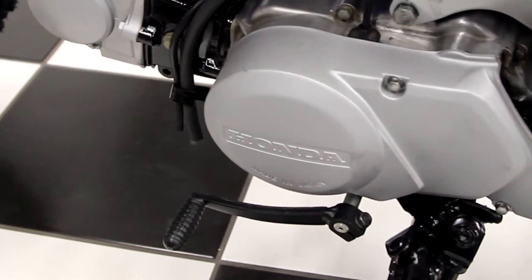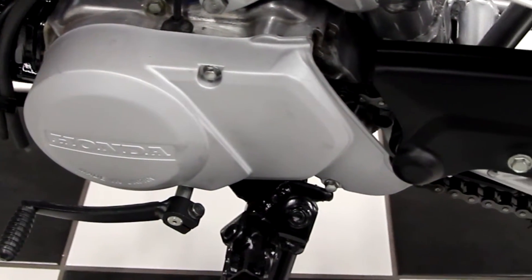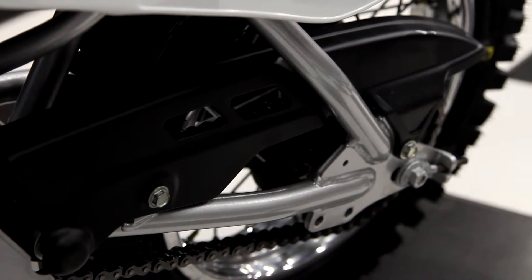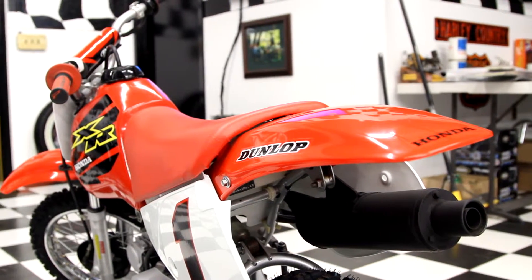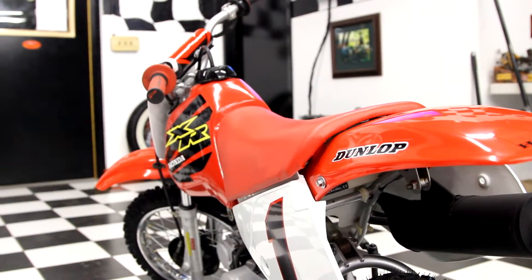It has a new shift lever on it — brand new. New chain guide, brand new chain. Anything that wasn't 100% perfect on the bike was replaced. So this is essentially just like it rolled off the showroom floor — and like I said, it might not have looked this good when it rolled off the floor.